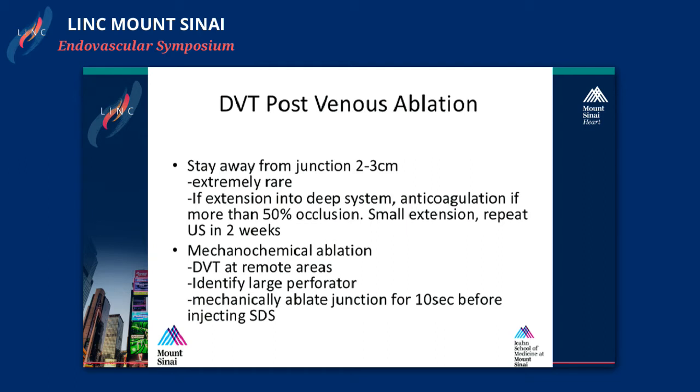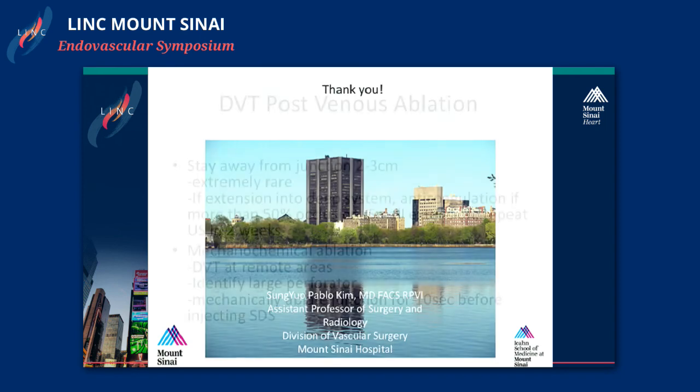For mechanochemical ablation, it's very important to identify the anatomy clearly. If you have a big perforator, you're injecting foam with Sotradecol and that foam can travel. So you could be doing the GSV and then have clots below the knee where you've never been. It's very important to identify all the perforators and try to close them before you inject anything. My technique is also, when you start at the saphenofemoral junction, you want to rotate for 10 seconds away from the bar to really close that junction before you start injecting. Thank you.